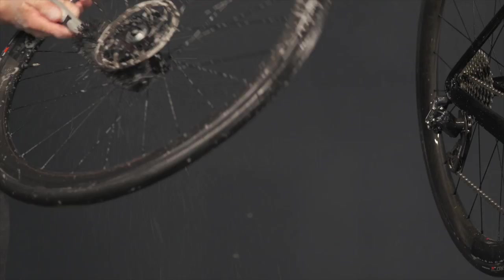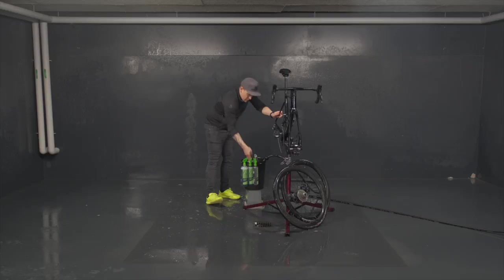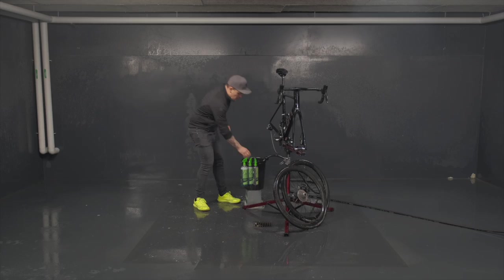During the time we washed the wheels, the product made its effect on all the bike, so we can basically clean all the tricky areas on the frame. We can again use this brush to clean the inside here and under here. Now to finish up, we will use the sponge and give it a clean all around the bike.